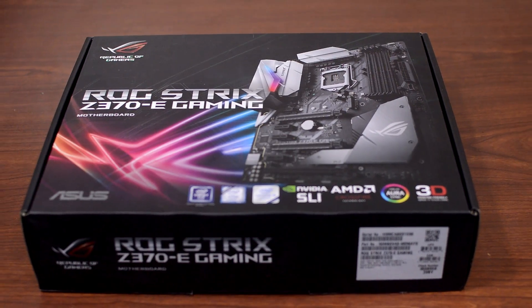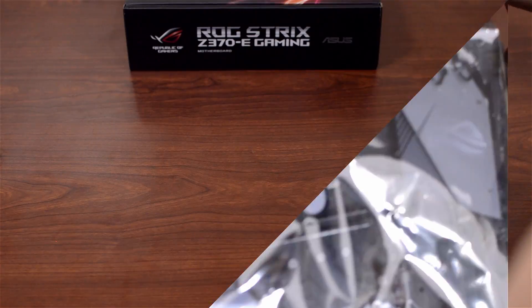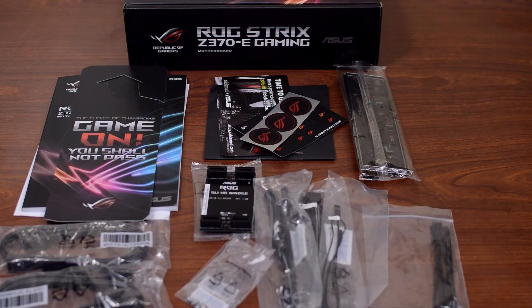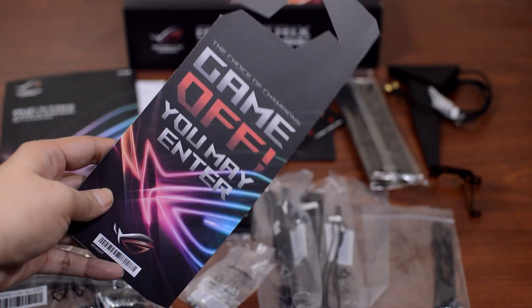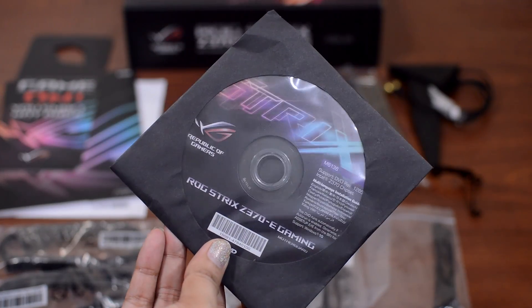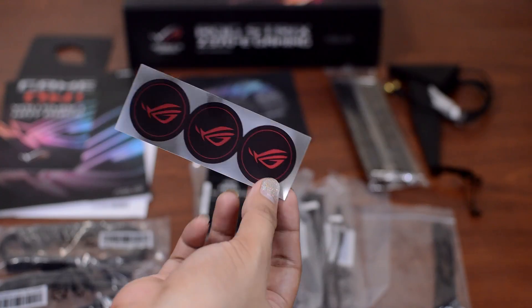Let's take a look at what's inside the box. Inside, you'll first find the motherboard packed in an anti-static bag. Let's set that aside for later. Going deeper in, you'll find the basic motherboard inclusions such as the manual, a door hanger to thwart pesky commoners from entering your room, a driver CD which can double as a drink coaster since nobody ever uses it, a coupon code from our friends over at CableMod, and SATA cable label stickers and fan stickers.